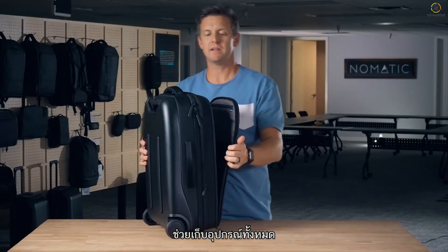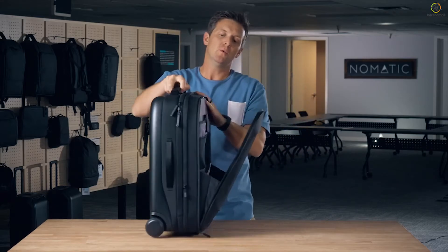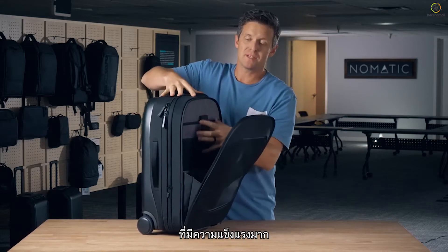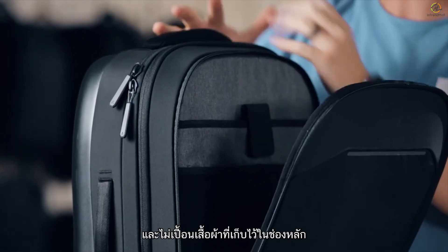And to keep all the gear in here safe — your laptop safe — so that when you overpack this section and your clothes are pushing through, we've actually installed a honeycomb panel that is extremely strong so that all your tech can't get bent and smushed from the clothes on the inside of the main compartment.